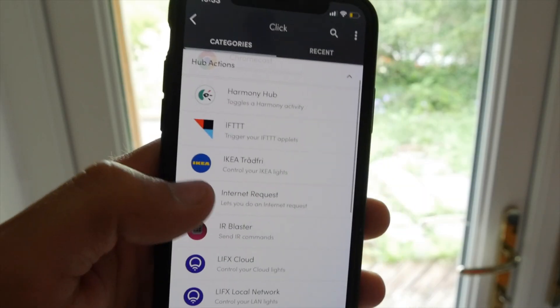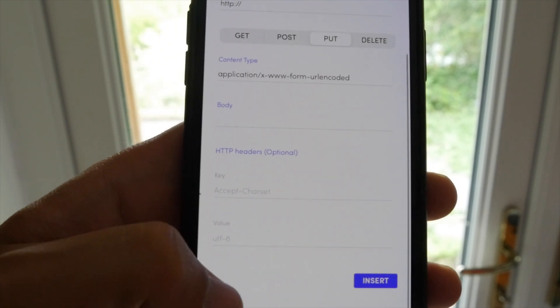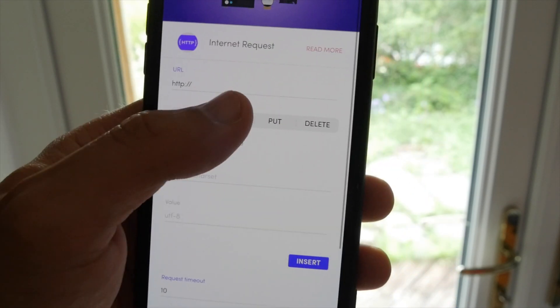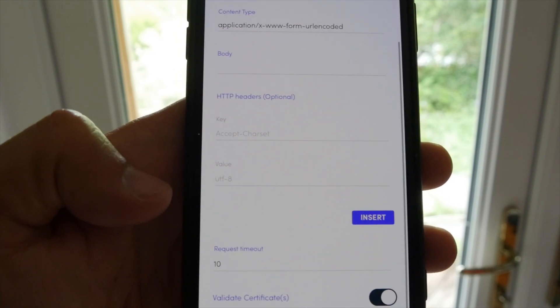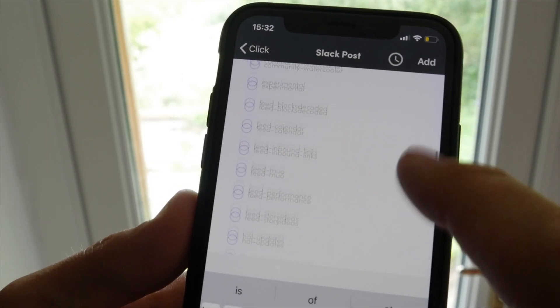Power users will really appreciate that as well as IFTTT and Zapier, you can also do a generic HTTP request with different types of headers and different payloads available, letting you plug in pretty much anything with a web API. So now I can press this button and have Everything is Awesome played to every Sonos speaker in the house — very useful. And since you can chain together multiple actions, you could also have it dim the main room lights, turn on the party lights, and send a message to your Slack colleagues saying it's party time.